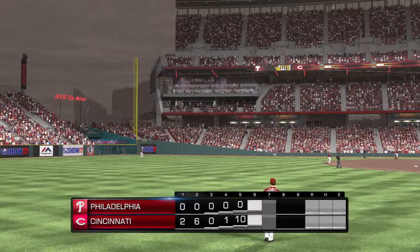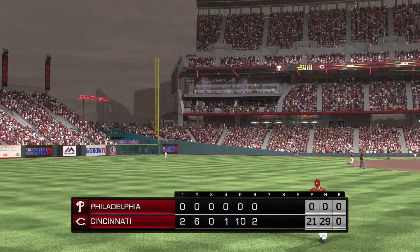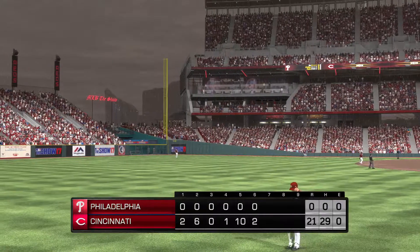Two runs on four base hits, no errors, and a couple of men left on. We're through six full. The Reds are on top, 21-0 nothing.